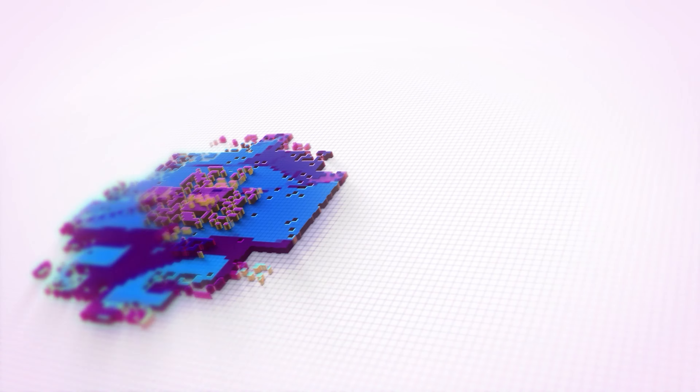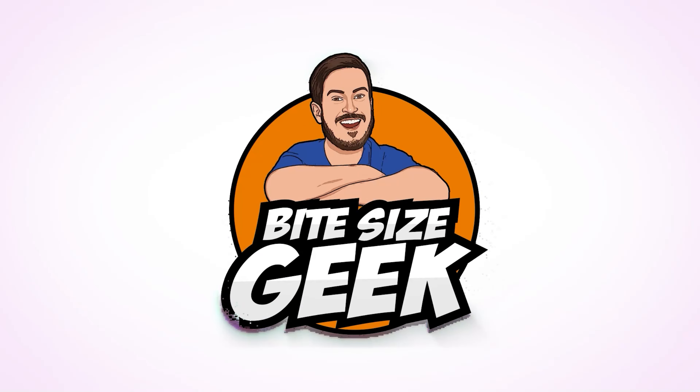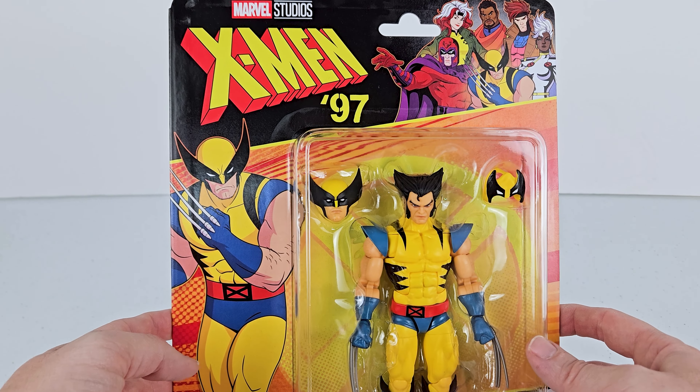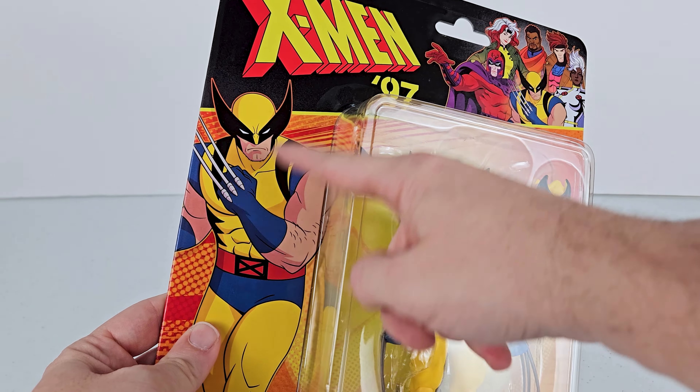This is Cal Dodd, the voice of Wolverine from the X-Men, and if you know what's good for you, you'll start watching Bite Size Geek Pub. What's up, nerds? It is time to take a look at this X-Men 97 Wolverine figure. So let's start with the packaging.